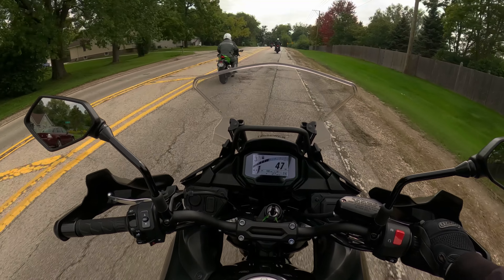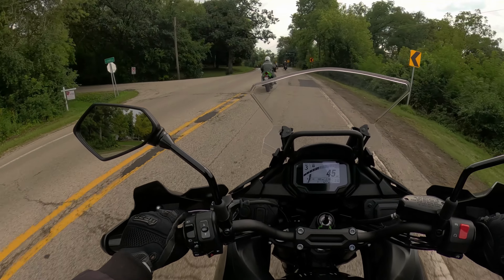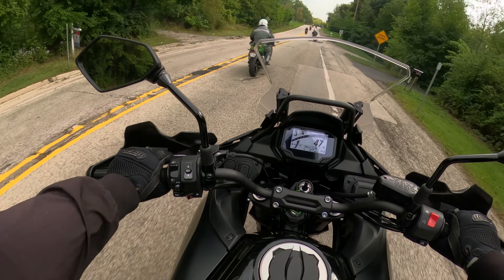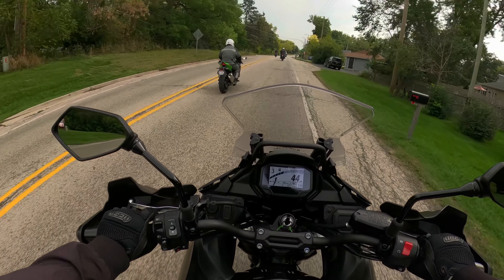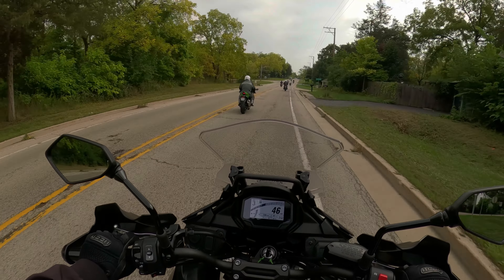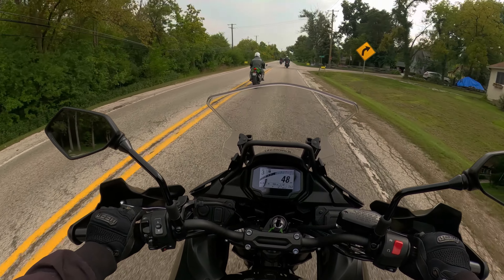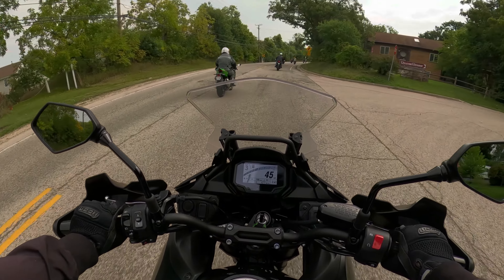This bike is not going to set your hair on fire. It's not going to make you think it's the greatest thing since sliced bread. It's a bike. If I was going to buy a 649cc Kawasaki parallel twin, would it be this one? No, it would not be this bike — because I feel there are better choices, even for a little bit more money.